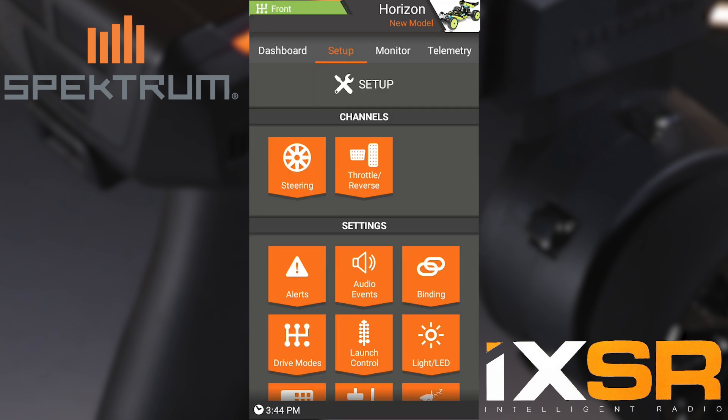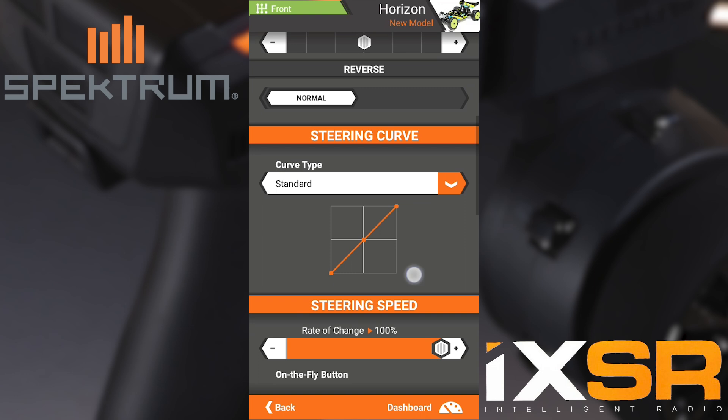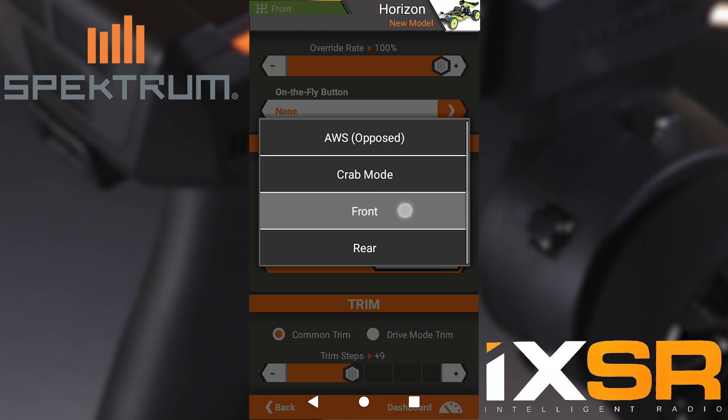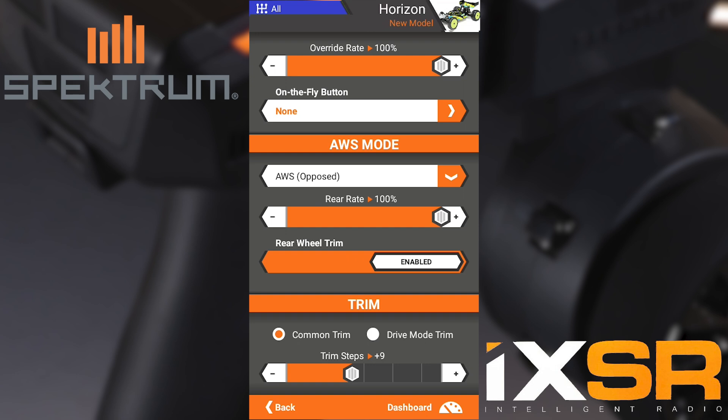The next option that we need to do to finish the four-wheel steer programming is going into Steering. We're going to scroll down to All-Wheel Steer Mode — as you can see in the top left it currently says front. All-Wheel Steer Mode says AWS. We're going to click the drop-down and go to front so that way All-Wheel Steer Mode and the drive mode up top match.